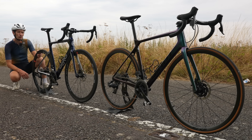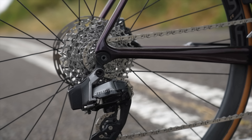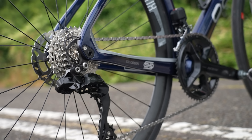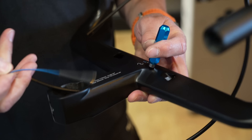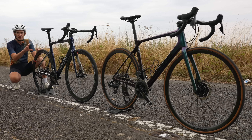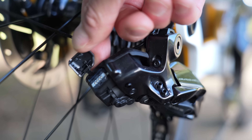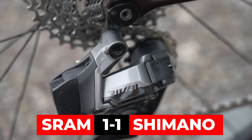Now, which one does electronics better? SRAM is a fully wireless groupset with the derailleurs having their own batteries and the shifters having their own batteries as well, so only hydraulic hoses go through the frame and handlebar. That makes building a bike much easier. Shimano, meanwhile, is semi-wireless — the shifters are wireless from the rear derailleur and front derailleur, which are wired together to the internal frame battery, making it more complex to build. One big benefit of SRAM is you can easily remove the battery, carry spares on rides, and charge them indoors. With Shimano, you have to take the whole bike to a power source to charge it. For me, it's a win for SRAM on account of ease of charging and changing batteries.